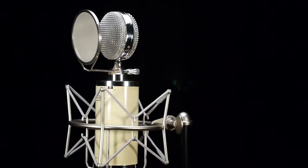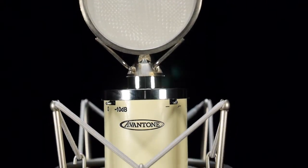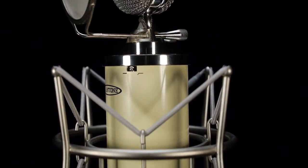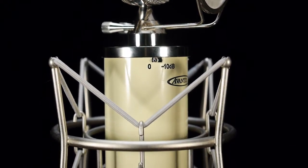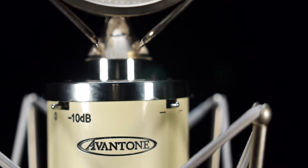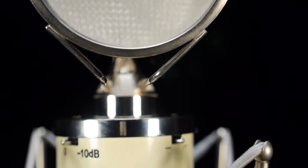Presenting the Aventone BV-1. This is truly a gorgeous looking and fantastic sounding microphone, sporting a body and capsule assembly that is made of precision machined brass. It meets and surpasses specifications of much higher priced mics, with an open, warm, pleasing sonic character.